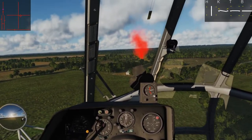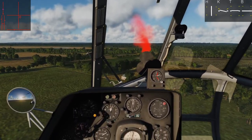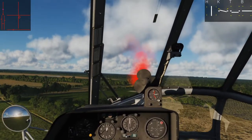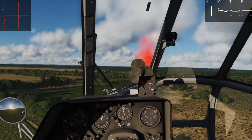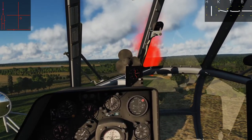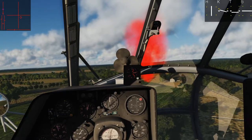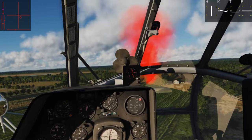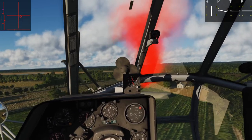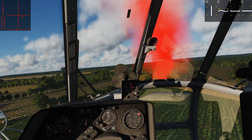So there's the pad — I'm going to start slowing. Reducing my collective, giving aft cyclic, I want to slow to 60 kph rather quickly. Keep that one meter per second descent. Now I'm adding collective to control the descent rate. At about 70 there's some buffeting, so nose down, add collective to maintain a controlled descent. I want to hold about 60 kph.